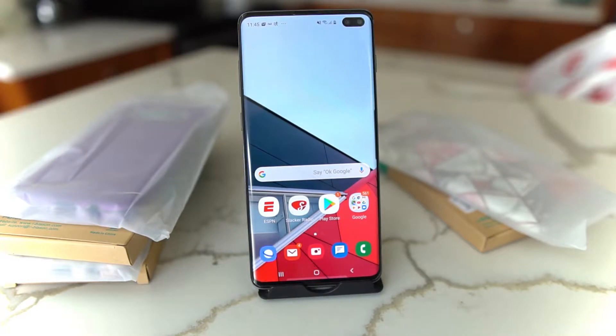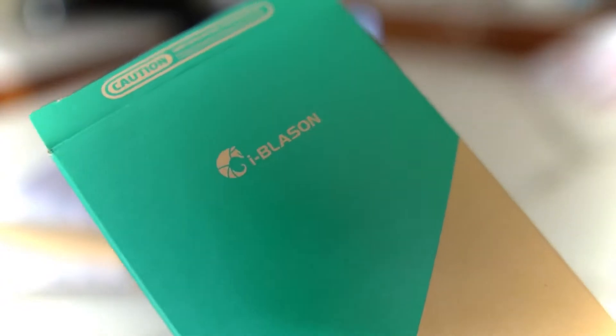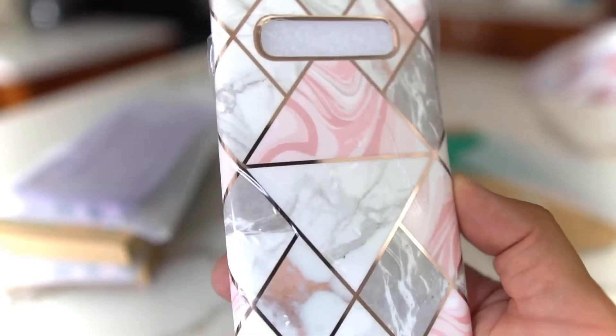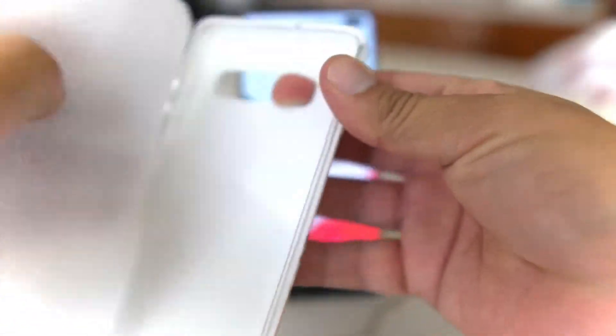What's up party people, Android Stud here. I have the Galaxy S10 Plus and I want to show you some cases. These are mostly for the ladies — though fellas can rock them too. They're from a company called iBlason who sent these over — big thanks to them. This is called the Cosmo Lite.